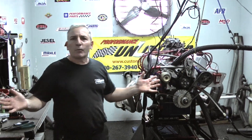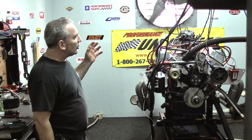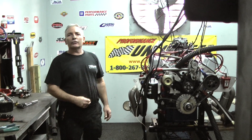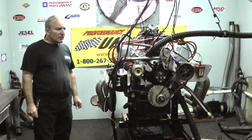Hey everybody. Here at Performance Unlimited Custom Crate Engines, we do a lot of different builds. This happens to be a cleaver engine — a race engine somebody sent us that they'd like us to go through and redesign. This motor was built back in the 90s and they wanted us to upgrade it and get it right.